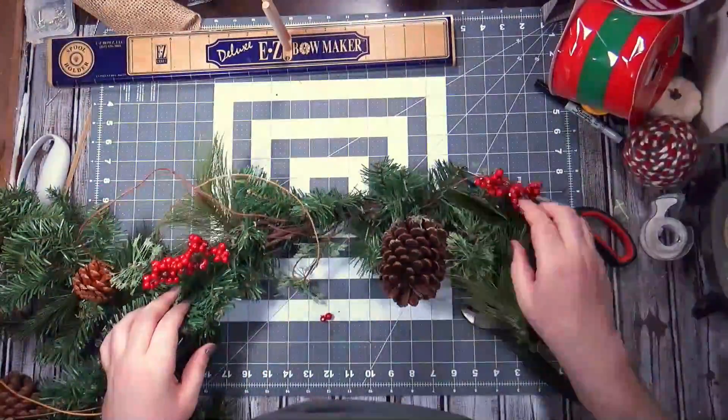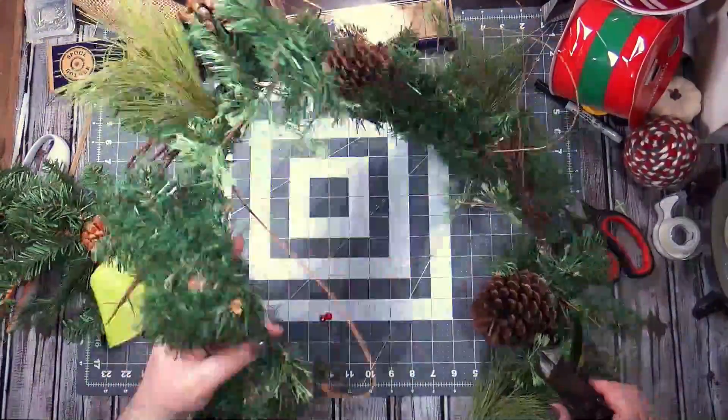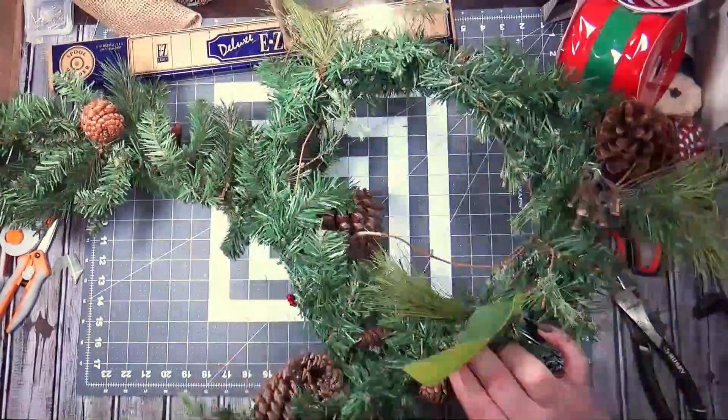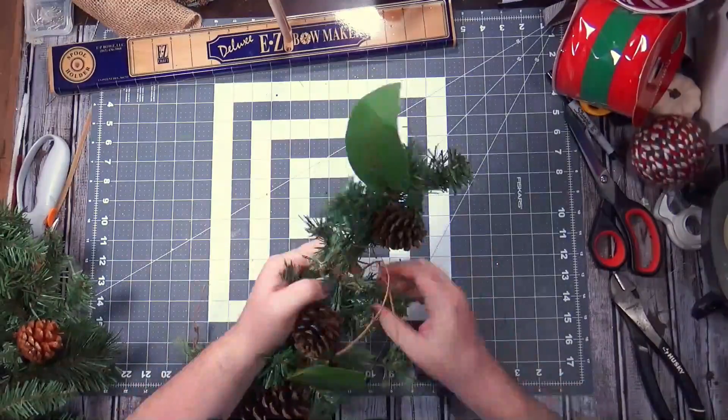It was at least less than four dollars, and it is six feet. The other one was twenty dollars and it's nine feet. I'm just cutting off these berries because they were all busted up. I don't know what's going on with this garland.